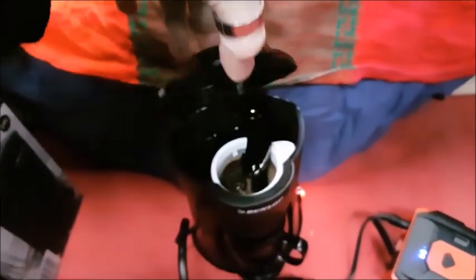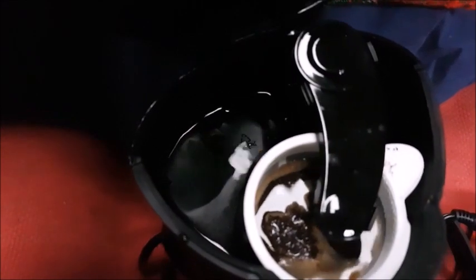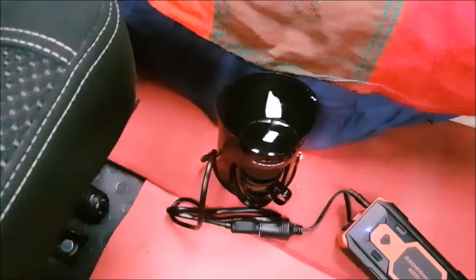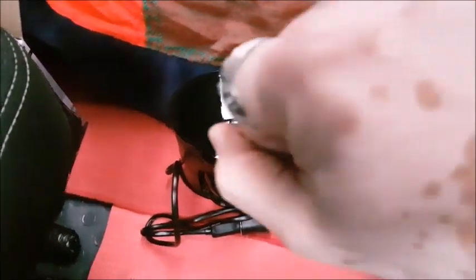Si sente un rumorino di acqua. Vediamo — 10 minuti.